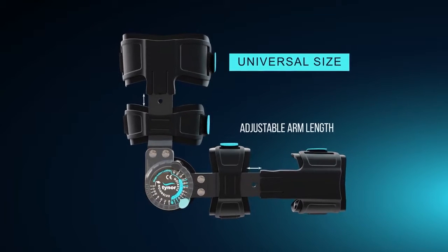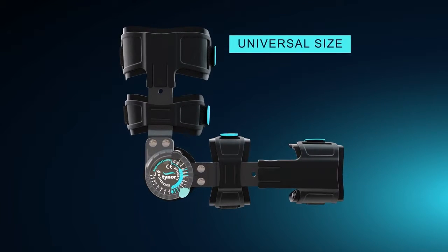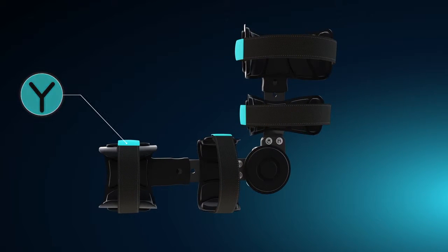Universal design ensures that one product fits all. The length of the arm can be customized using a lift and drop flap. Cut-to-size straps and removable Y-clamp fasteners can customize the circumference to fit the patient's arm perfectly.